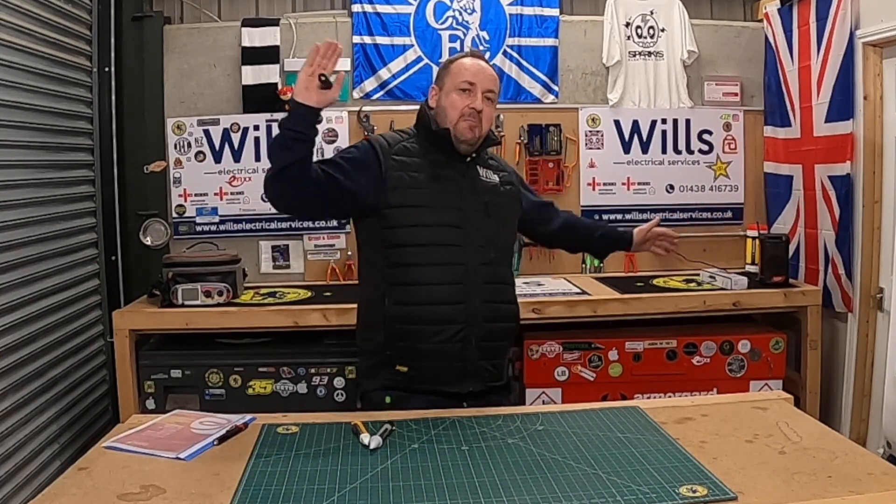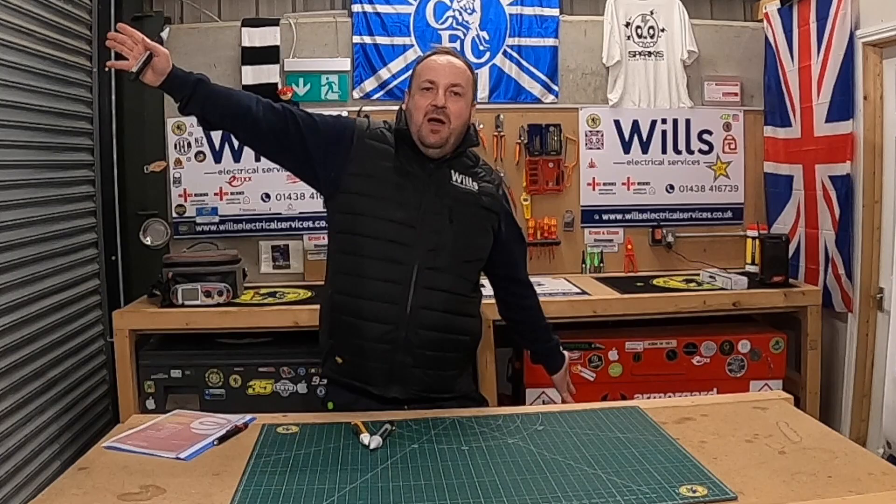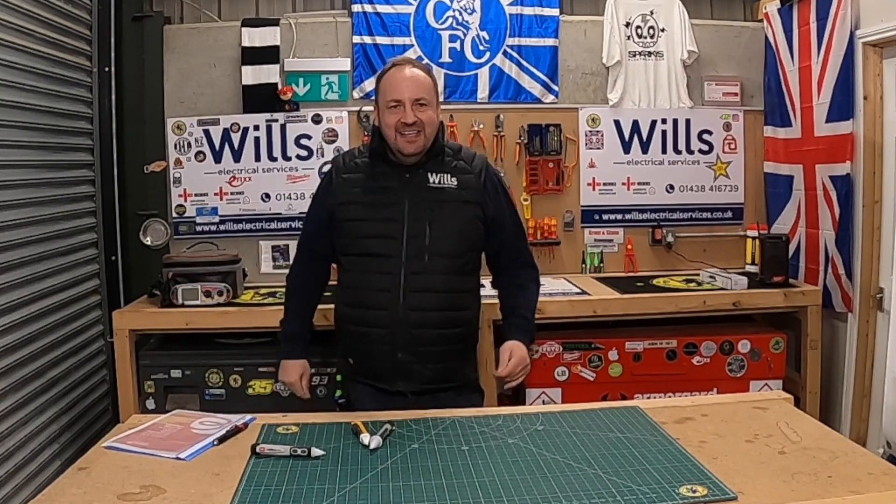Thanks for watching — just a little episode. And don't forget, if you're going to be anything today, be electric. Up the old Willage — see you later!